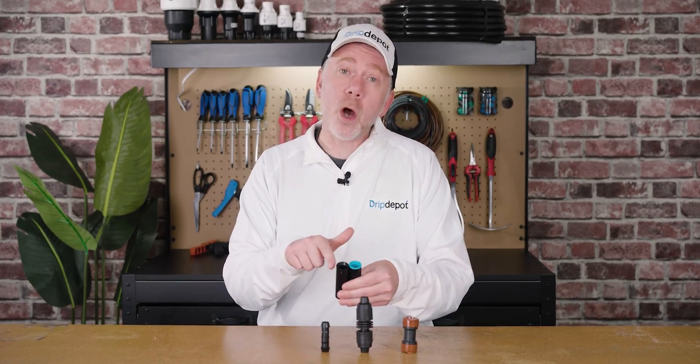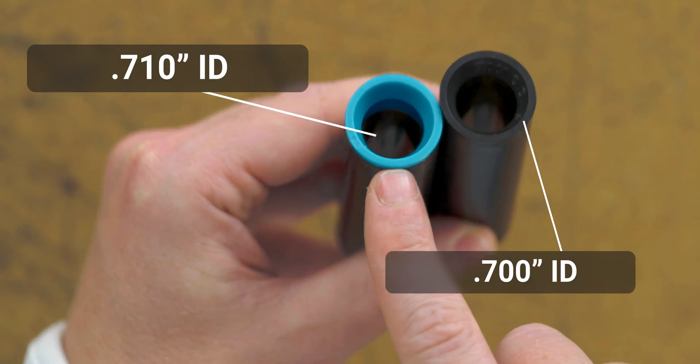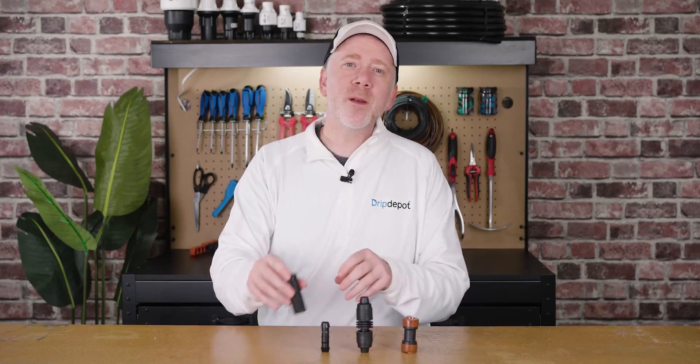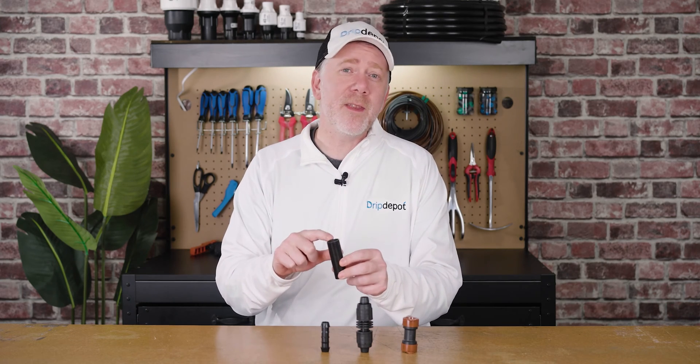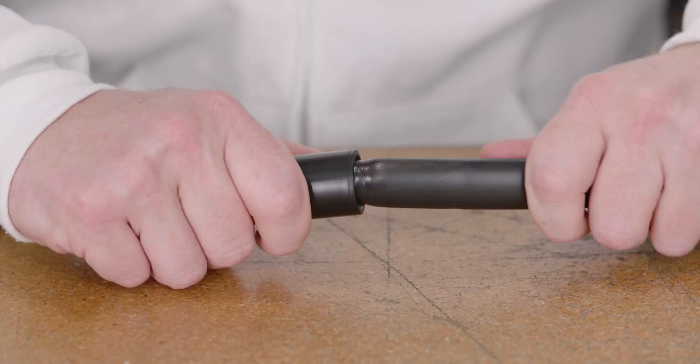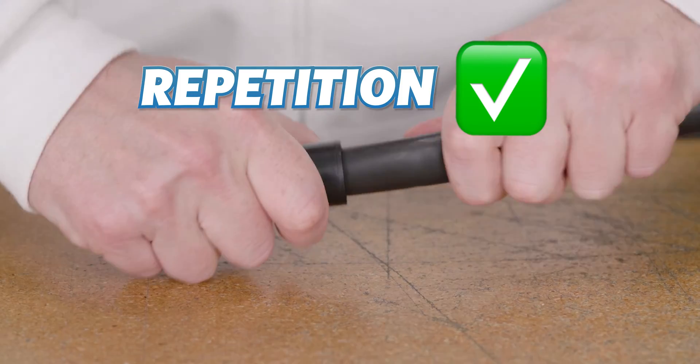It is handy that the ends of the fittings are color-coded — the 0.710 is blue and the 0.700 is black. The tubing is compressed into a compression ring at the end of the fitting, which must be pushed in with quite a bit of force. This can make them a little difficult to use, but repetition does make it easier over time. When used correctly, these create a nice watertight and permanent seal.